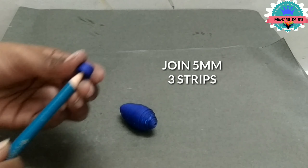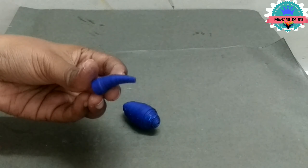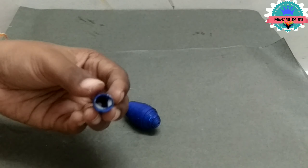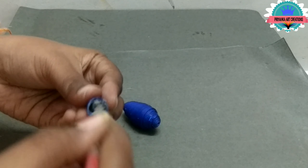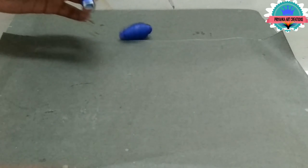Here I am joining 5mm tree strips and making a cone shape. Do it carefully and make a little bend — it will be the neck of the peacock. Now connect with the body.